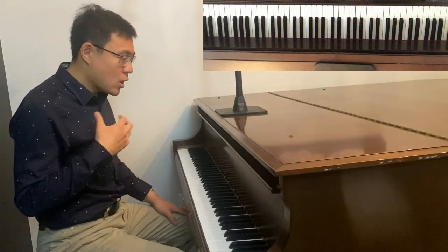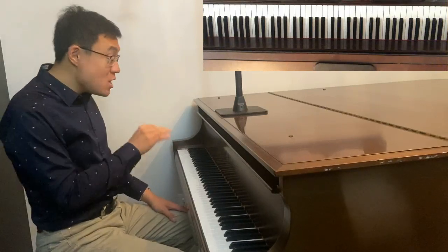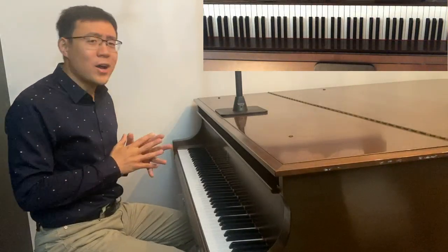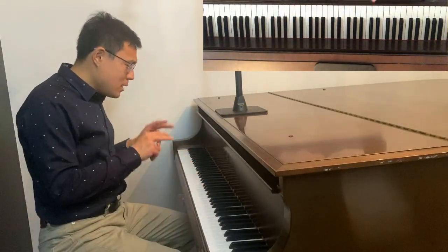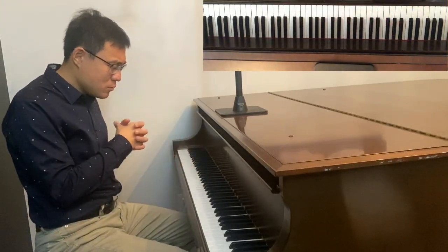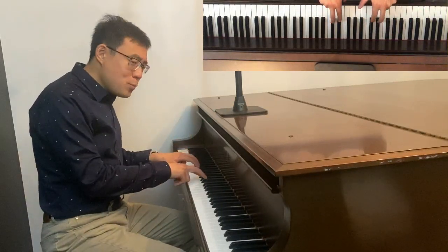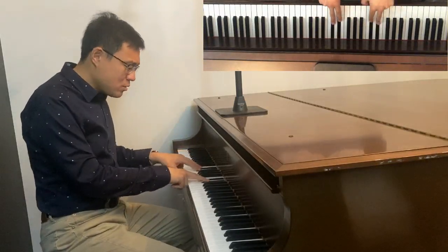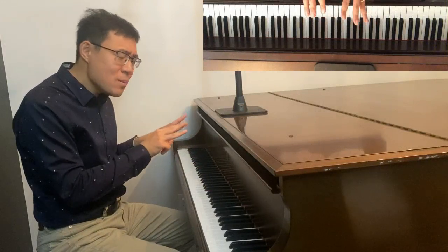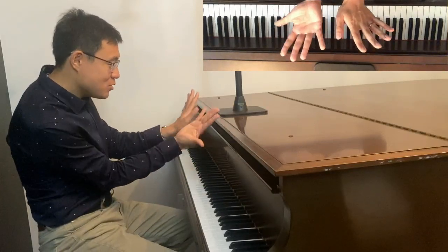The next rule is what I call the black keys rule, and that applies to B major, Db major, and Gb major — basically all the keys that require all the black keys to be played. There are two types of black key groups: the two-black-keys group and the three-black-keys group. For the two-black-keys group we use fingers 2 and 3 between both hands, and for the three-black-keys group we use 2, 3, and 4. We don't always use them at the same time — it's a mirror image of the hands, symmetrical.